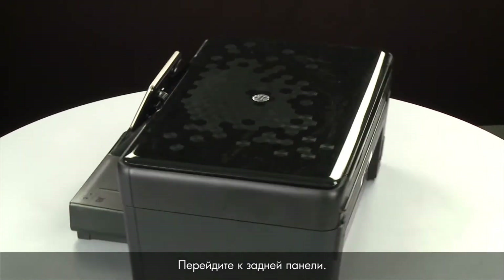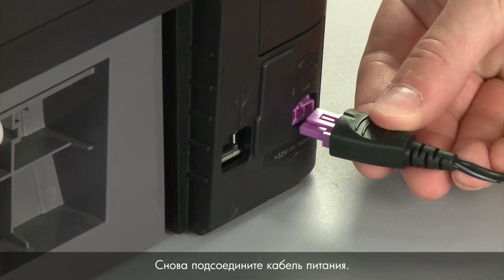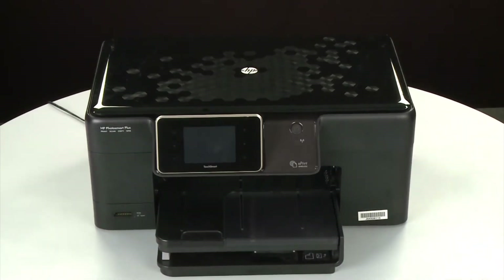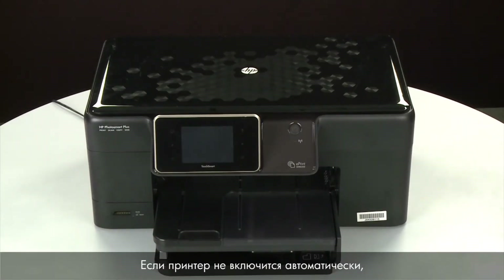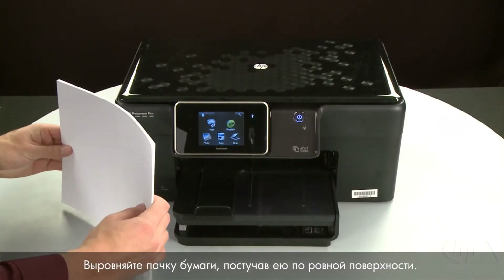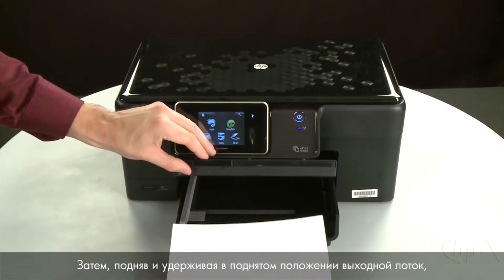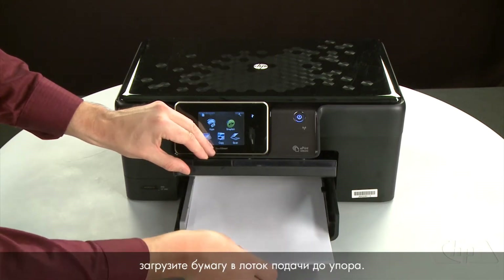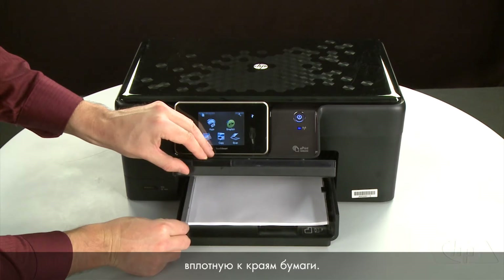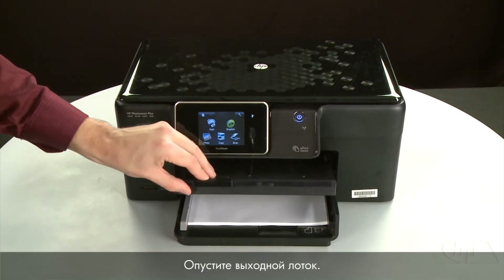Turn to the back and reconnect the power cord. Return to the front. If the printer does not automatically turn on, press the power button to turn on the printer. Align the paper by tapping the stack on a flat surface, then raise and hold the output tray in the open position. Load paper into the input tray until it stops. Slide the paper width guide inward until it stops at the edge of the paper — do not push the guide in so tightly that it starts to bend the paper. Lower the output tray.